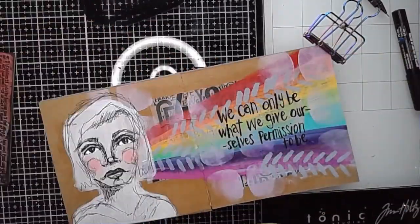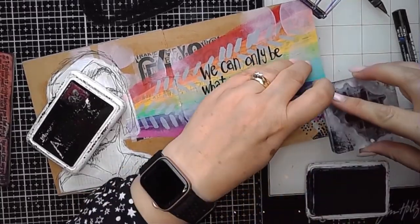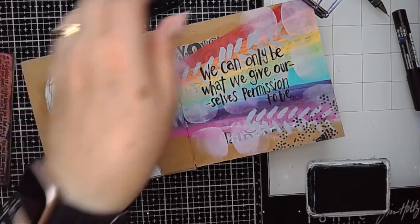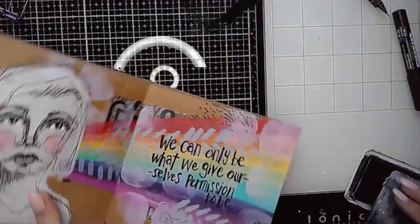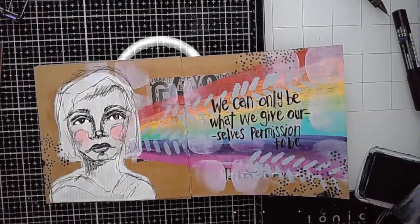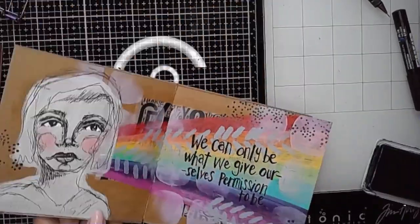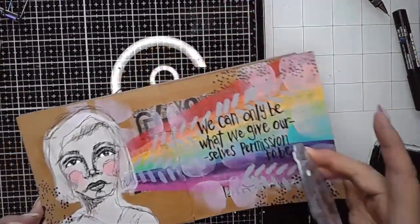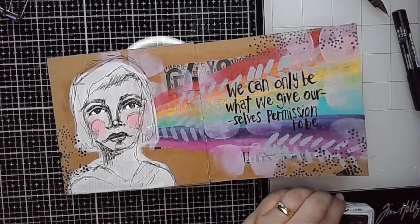Once I'd dried it, I decided to go in and use my spotty stamp. This is available from Funky Fossil and my website artjournallove.com as an A7 stamp on its own, and it's great for adding those final touches to your page, helping to ground and blend images and edges of images. It helps to create that extra layering on your journal page, and here I'm using some archival ink with that stamp as I normally would.